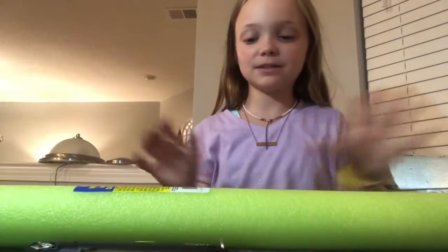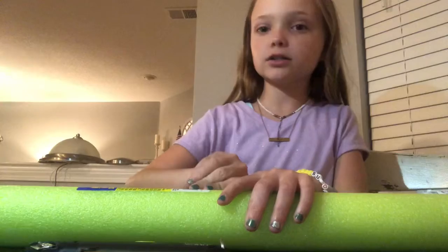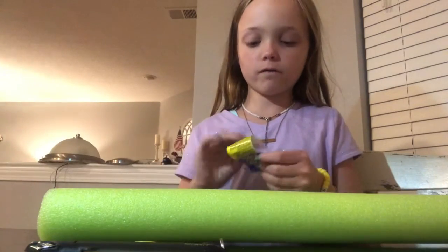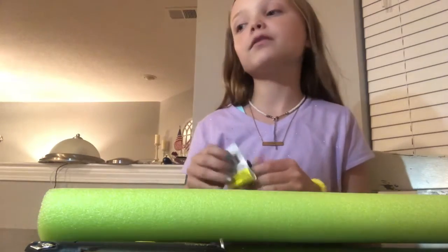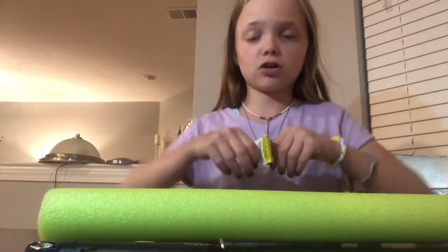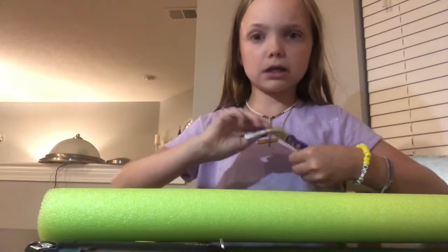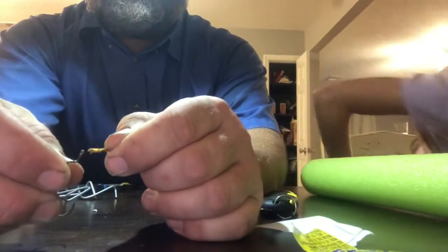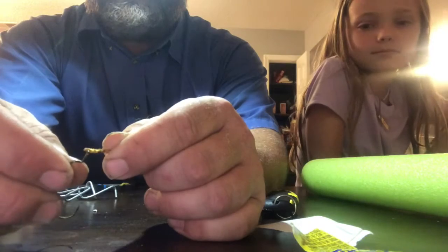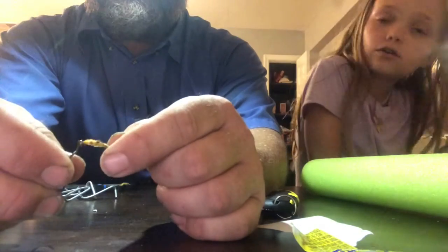We're going to see if that works. We might have to find another string. We have a white string but the edge is not gonna fit in there — we'd have to burn the whole rope and that's just not gonna work. So we gotta go find a different string.